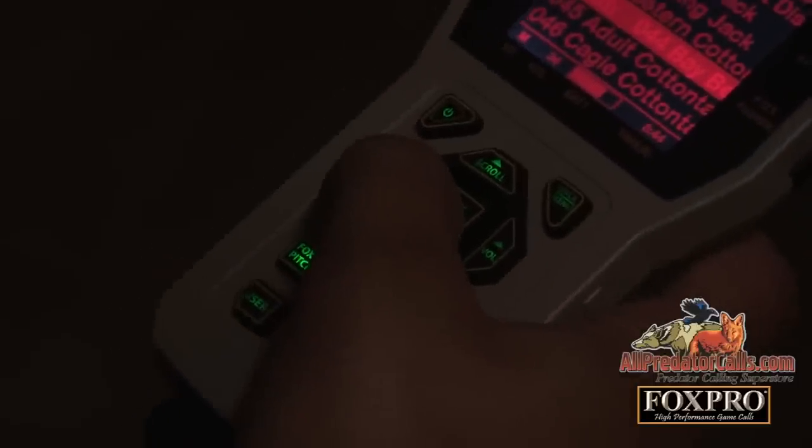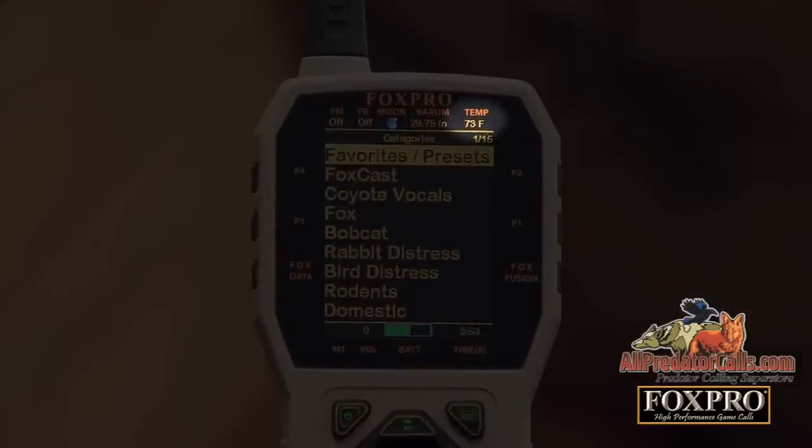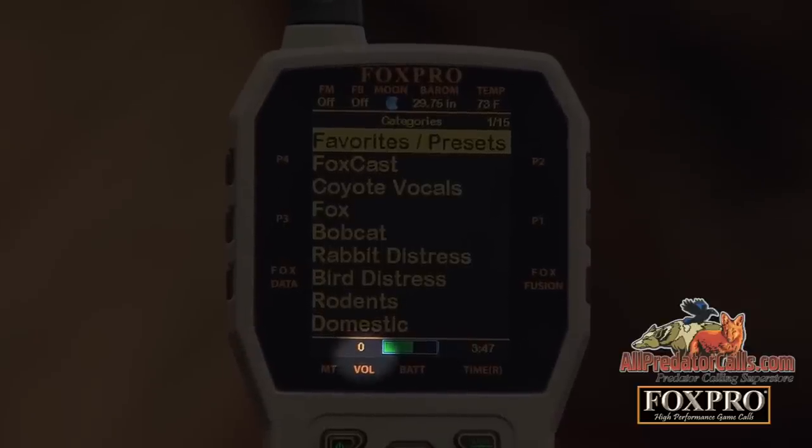The TX1000 remote control also displays barometric pressure and trends, temperature, moon phase, battery indicator, timer or time clock, volume level, and much more.